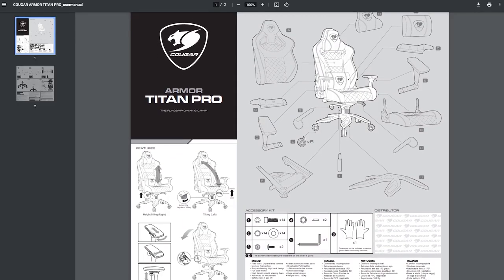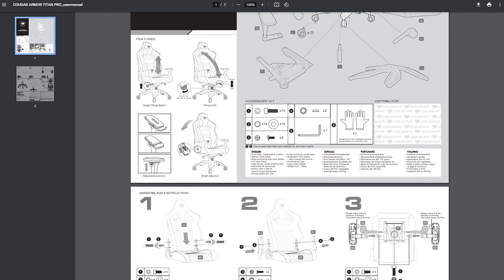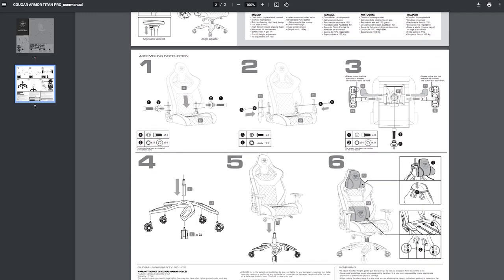Now, I haven't assembled all that many chairs in my lifetime, but I've built my fair share, and if you've ever assembled one, then putting this one together will be a breeze. And even if you haven't, the included guide is pretty simple to follow, although it is a little light on details.